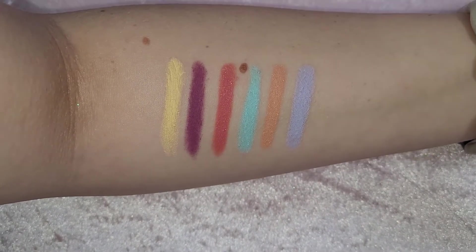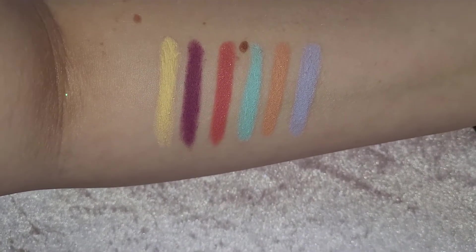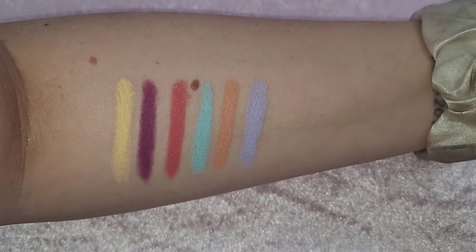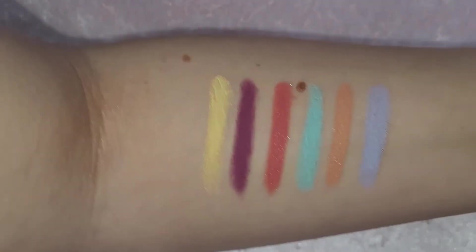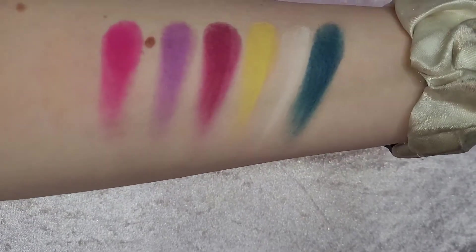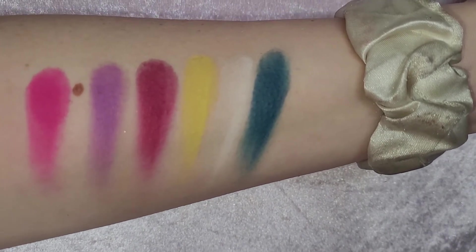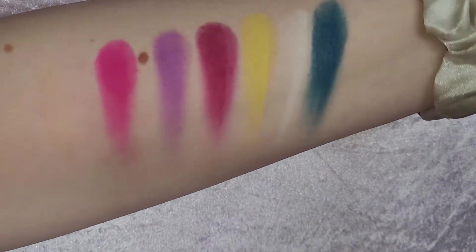Here are the swatches of the shadow sticks. Going from the yellow down we have Dumbo Hat, Cheshire Cat Fur, Mad Hatter Tongue, Dumbo Sky, Mad Hatter Face, and Jungle Sky. The third and fifth ones have a shimmer to them but the rest are matte. Here are the palette swatches from the pink down to the blue: Cheshire Cat Stripe, Cheshire Cat Fur, Cheshire Cat Face, Eyes, Teeth, and Tree — this is the Cheshire Cat palette.